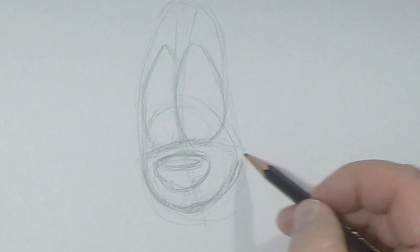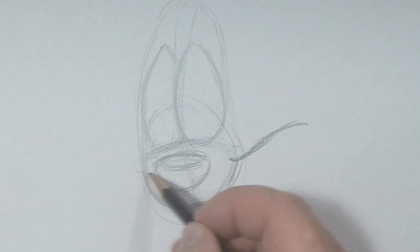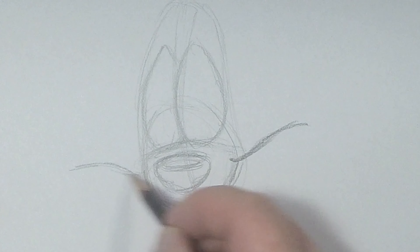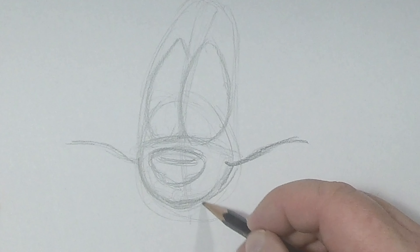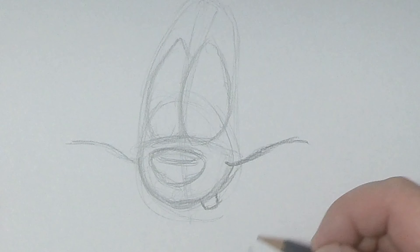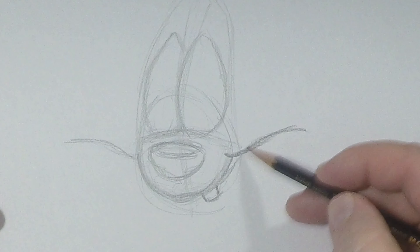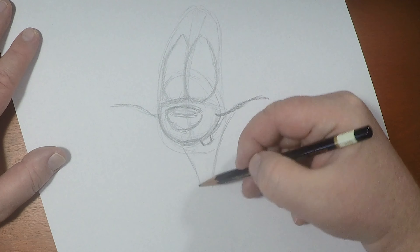And then give him some great big wide eyes. When they were designing Roger, they were looking for an extremely expressive, wild, and zany type of character. So unlike a lot of Disney characters, his eyes are so big and they bulge out — they overlap each other.